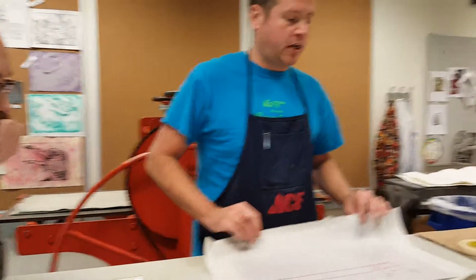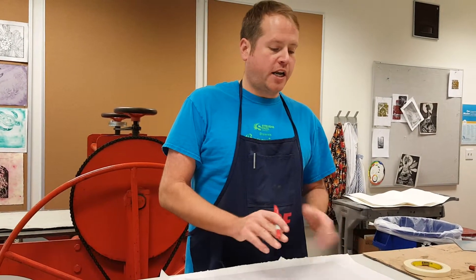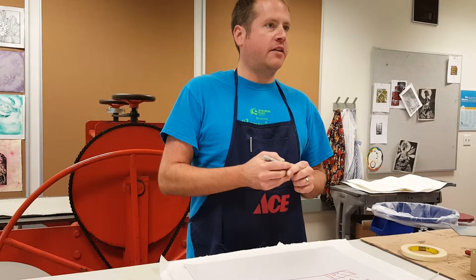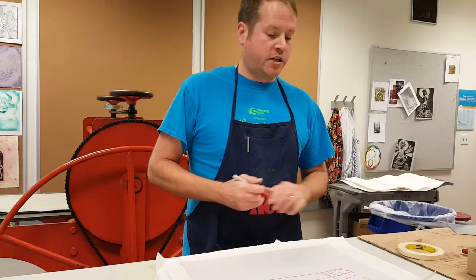So here's where it gets a little confusing. Let's talk about aquatint, and then I will grab my sketchbook and show you an example of how to plan your image. Then I'm going to show you how to aquatint it.